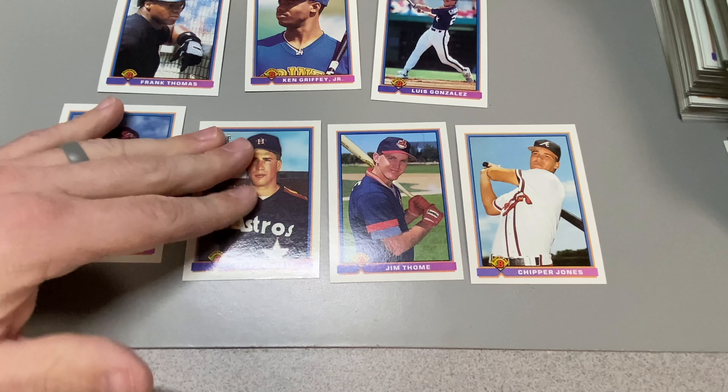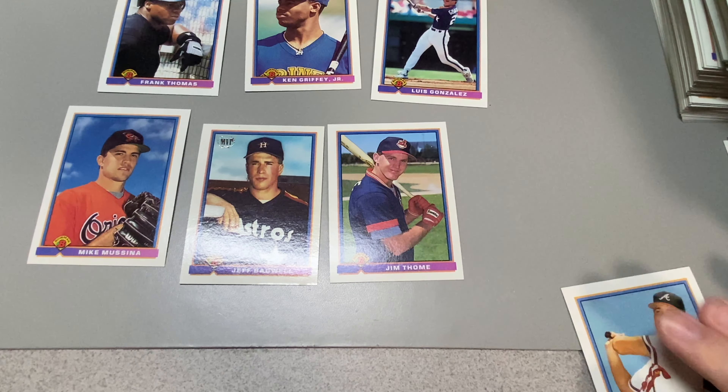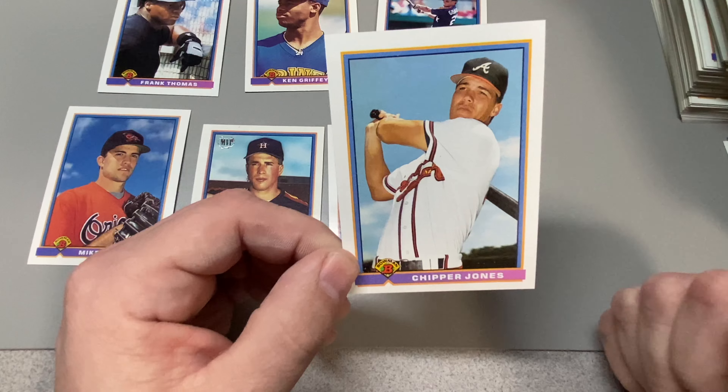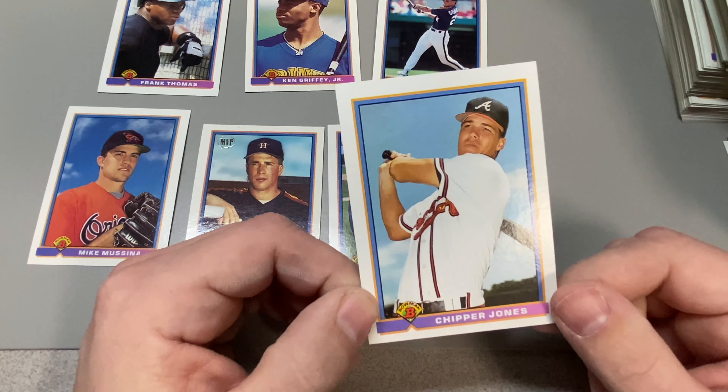That's not dandruff on Jeff Bagwell — that is gum residue. But it brushes right off. As a Mets fan, my favorite one is going to be Chipper Jones. Larry Chipper Jones.